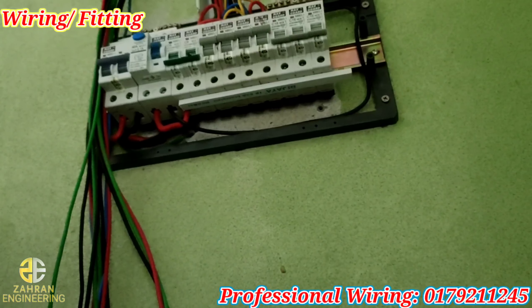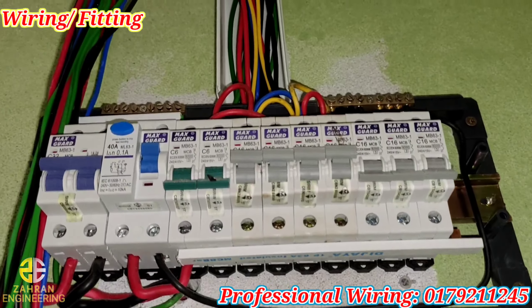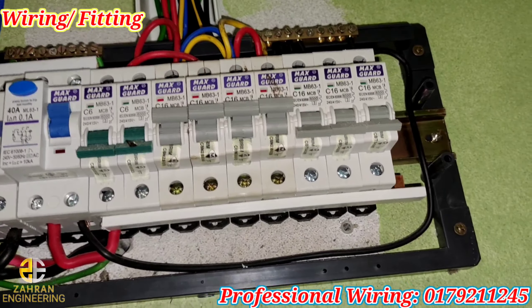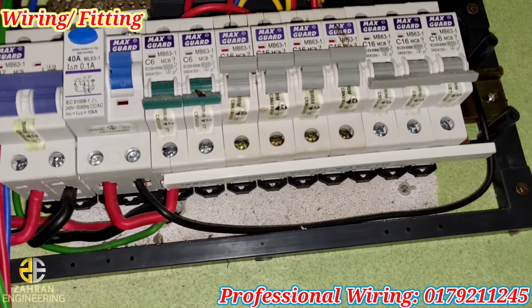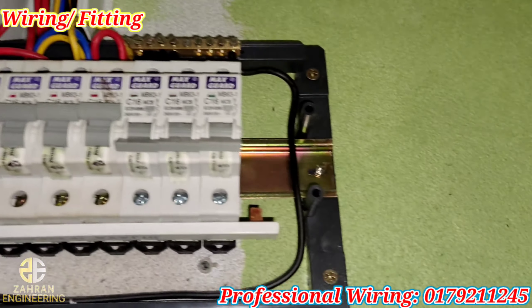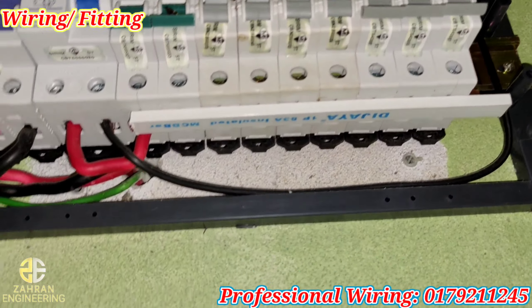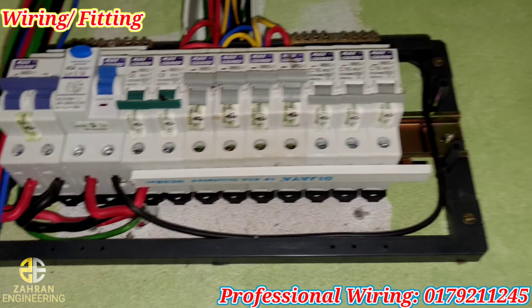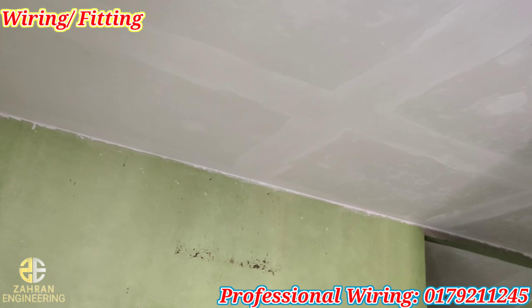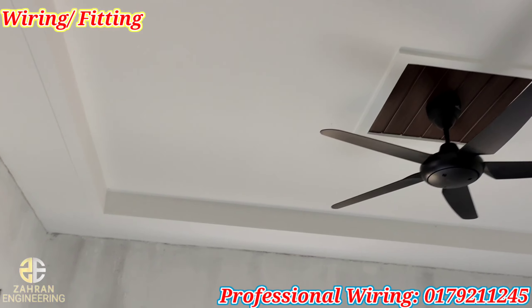Lepas tu, untuk DB — pilih DB. DB ni saya dah upgrade. Cuma ada yang asal dia C16. C16 yang naik tu yang asal. Yang baru saya C6, dengan C16 yang sebelah ni. Itu yang asal. Saya pun tak tahulah, orang sebenarnya boleh buat macam mana. Lepas tu untuk ruangan ni, saya akan tebuk semua lampu. Wiring asal tak usik, cuma wiring ni yang saya usik. Yang ni wiring baru.